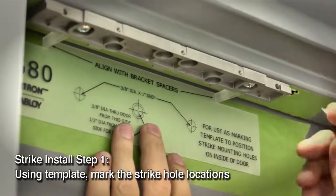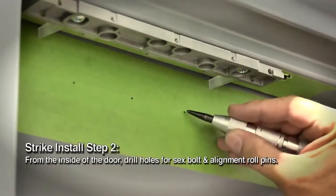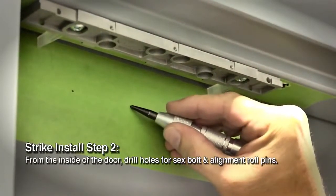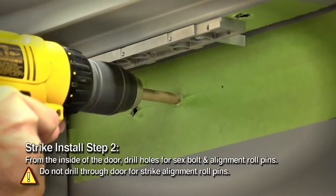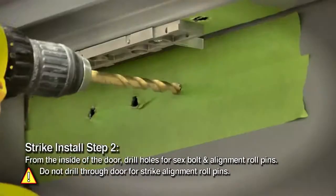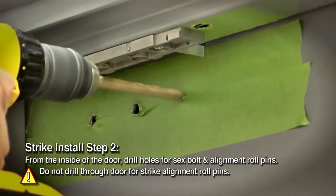Now for the strike or armature plate installation. Close the door and place the template between the bracket spacers. Mark the three strike hole locations. Drill three holes in the door for the strike: one for the sex bolt and two for the roll pins. At the strike mounting center mark, drill one 3/8 inch diameter hole for the sex bolt through the door. Drill one 3/8 inch diameter hole one inch deep at each side mark for the strike alignment roll pins. Be careful not to drill through the door.